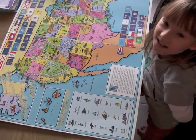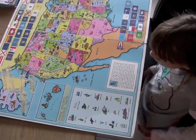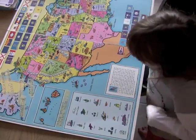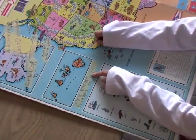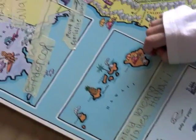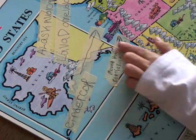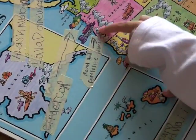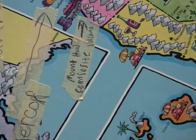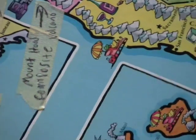Hi everybody, today I'm going to show you where different volcanoes were. The shield volcano is in Hawaii. The cinder cone and Mount Hood were in Oregon. What kind of volcano is Mount Hood? It says it right under it — composite volcano.